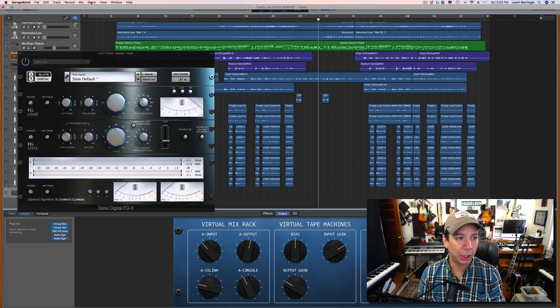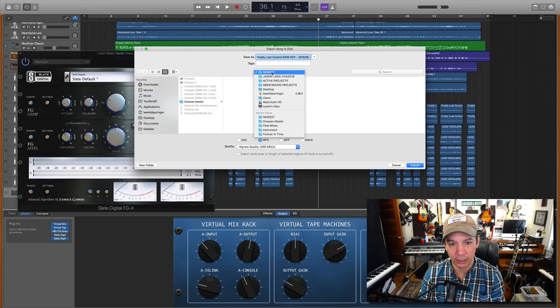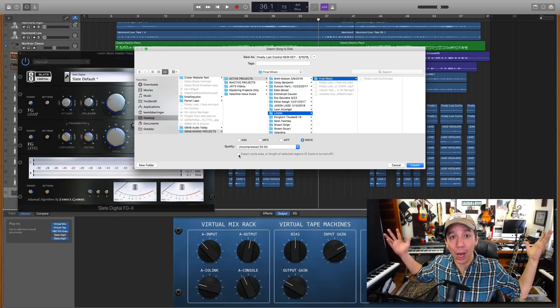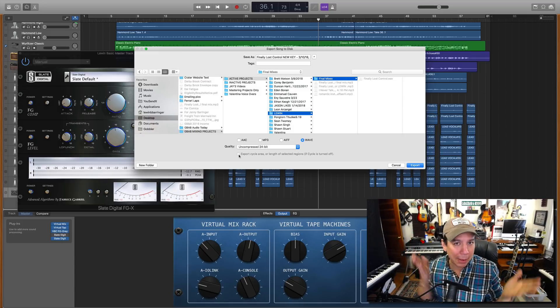Now I'm going to come up here, go to Share, and hit 'Export Song to Disk.' It's going to spit it out. Here are my active projects — here's everybody I'm working on. I'm going to drop it here and make this a WAV file, which is the most high-quality file I can export. Then hit Export — and that is basically it. Super, super easy. It's just a matter of fine-balancing that master gain output.